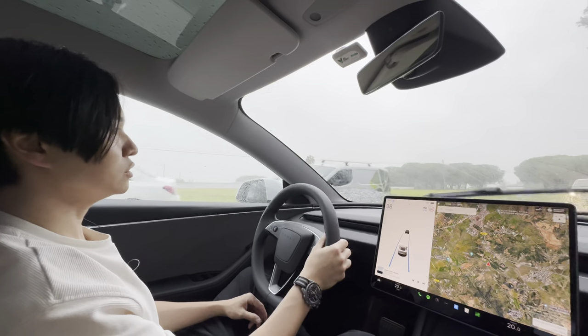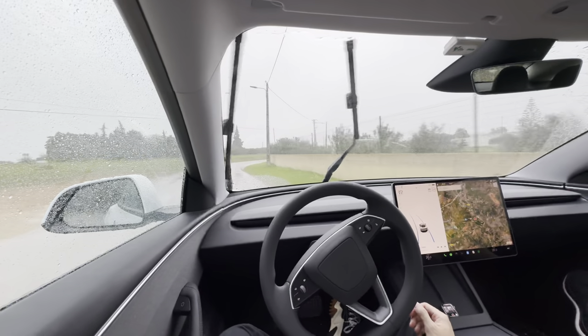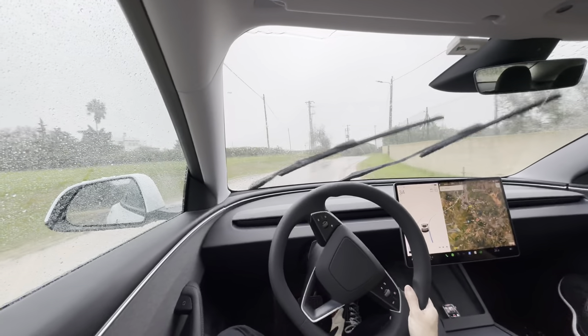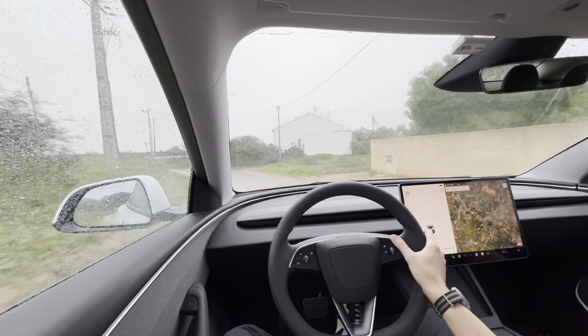As long as the vehicle can see the lines on the road, you're usually able to activate autopilot in most scenarios. As you can see here, even in the rain it is operating pretty well — though it's actually going off the road a bit there. I think this road is quite narrow, but it's actually on the wrong side of the road as you can see, so that was not very good.